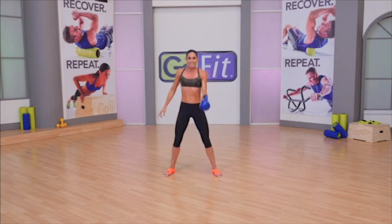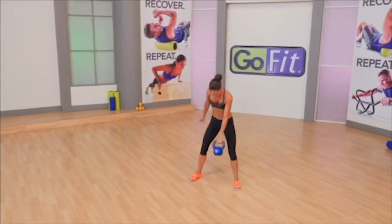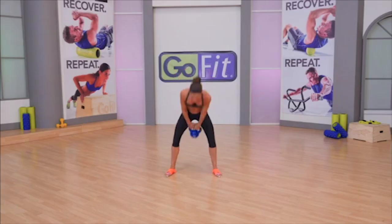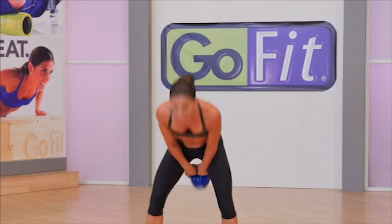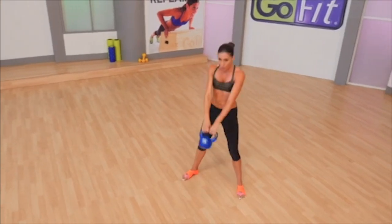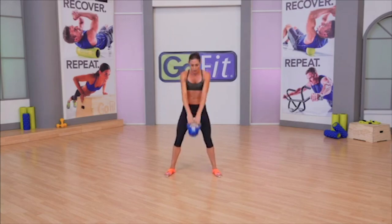Right clean — 8 reps. Get that hardstyle plank at the top. Don't let the ball go over the knuckles — it goes around. Swing it out, 24 of them. Like a slingshot — the further you get your hips back, the more force you'll be able to apply to the kettlebell. Try to avoid letting your toes leave the ground or rolling out on the outsides of the feet.